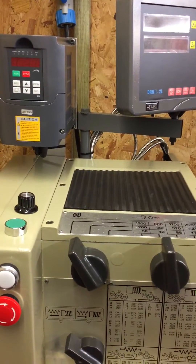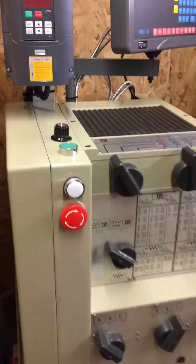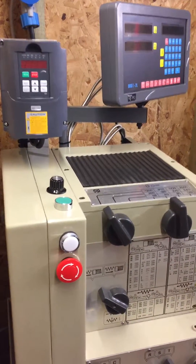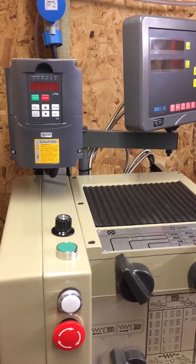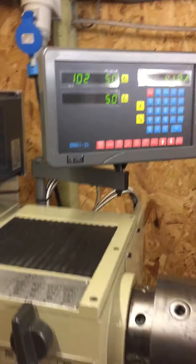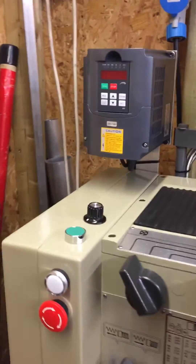Rupert's last wiring diagram worked on the Tico inverter but not on the Kun Yang, so I rewired it as per this new wiring diagram. Just going to power it up here.